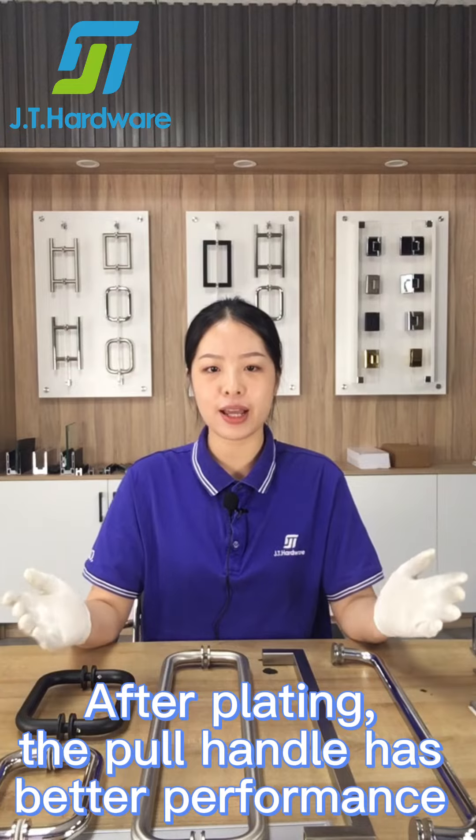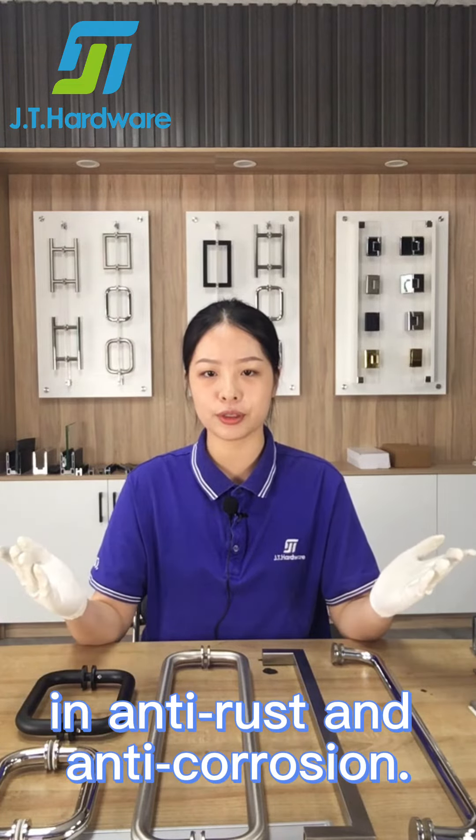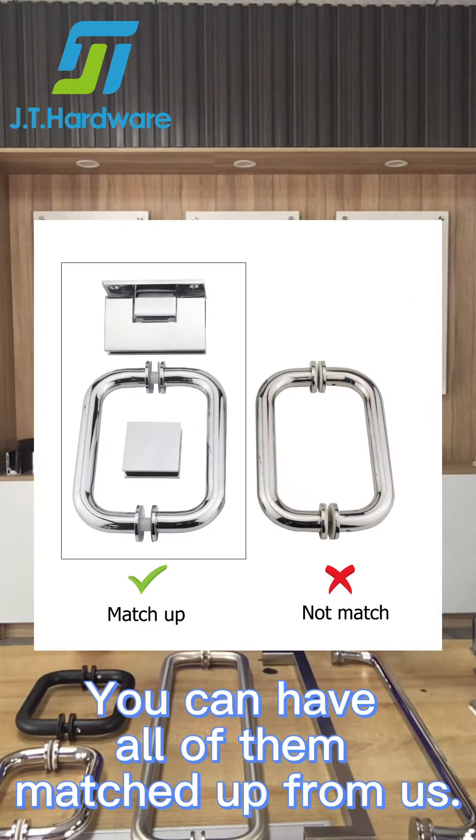After plating, the pull handle has better performance in anti-rust and anti-corrosion. This surface treatment can also be applied to hinges and clips. You can have all of them matched up from us.